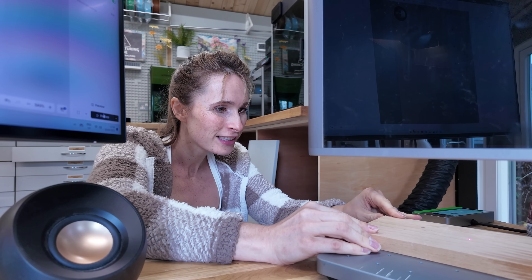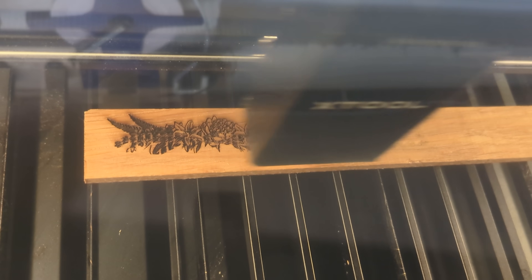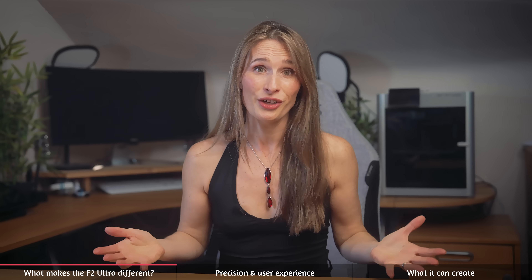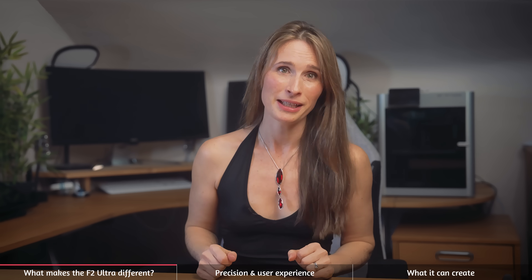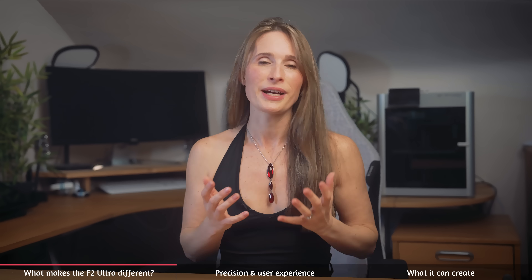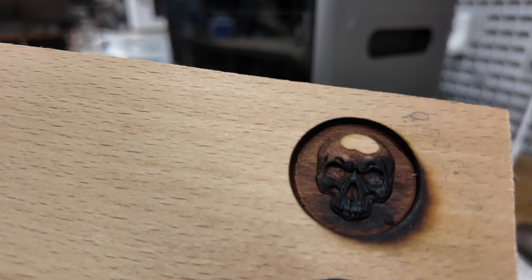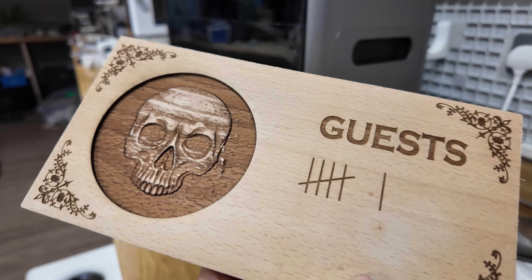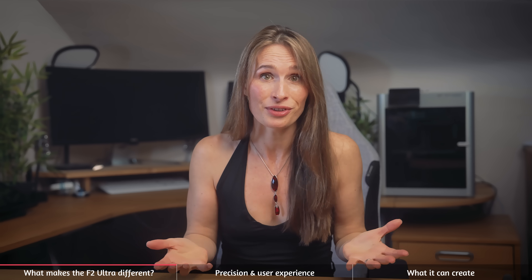That means engraving that would take hours now takes minutes, meaning you can move from this to this. This will cut at around 30 times the speed of my P-2. There are some unique materials that only fibre lasers can cut, but it's also about practicality. Cutting embossed wood requiring layer after layer might be theoretically possible on my CO2 laser — it can certainly cut wood — but it's just not practical to take two weeks to cut something that can be done in hours on my F-2 Ultra.